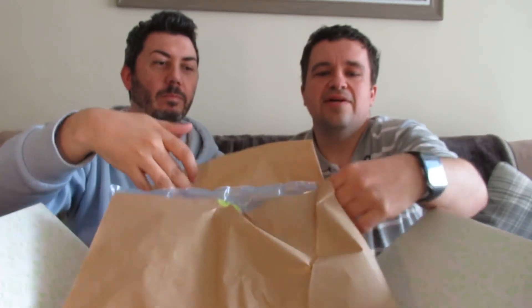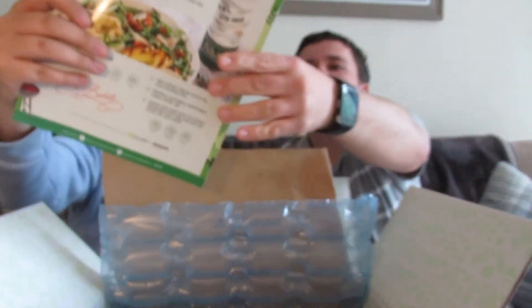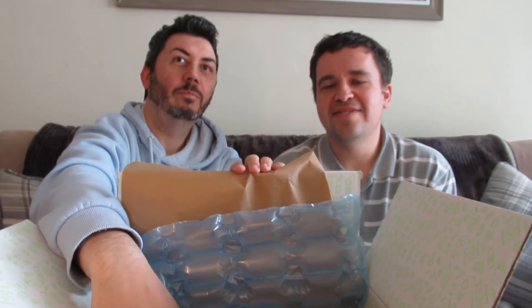Shall we open up the box and see what's in it? I think every month everyone gets a similar kind of box, although there might be variants. It's got some brown paper on top. It seems like it's air packed — there are some air pockets. Looks like it's stuffed now. Do you want to pull the first item out?